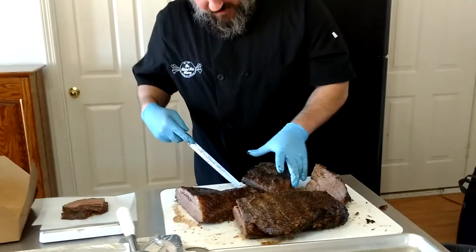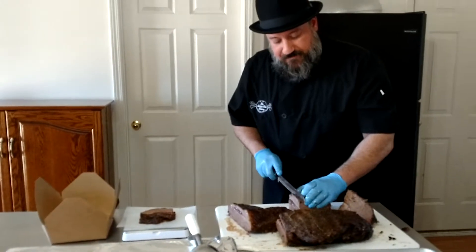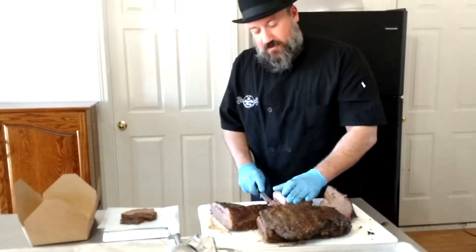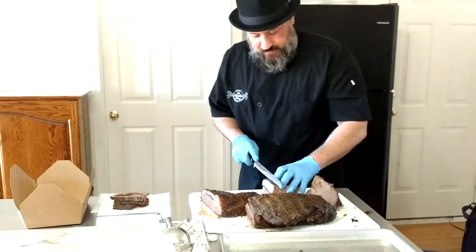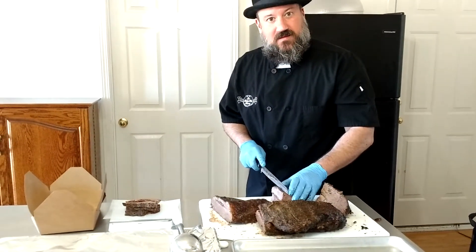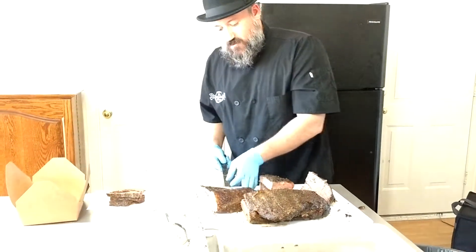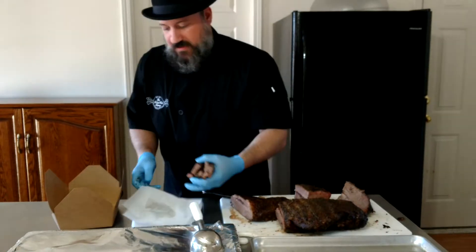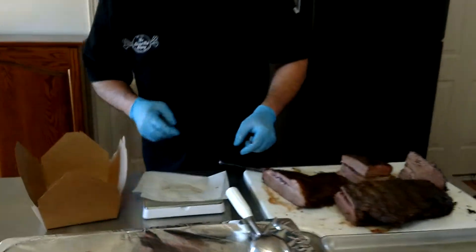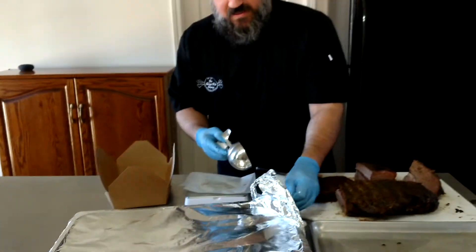We cook all of our meat the day before or the day of that we're going to serve it. This thing actually went into the smoker last night at about nine o'clock. That's the way it's best. There are a lot of places that pre-cook their meat and then reheat it the next day — we don't think that's the best quality. We want to make sure that what we're serving for that day has just been cooked.